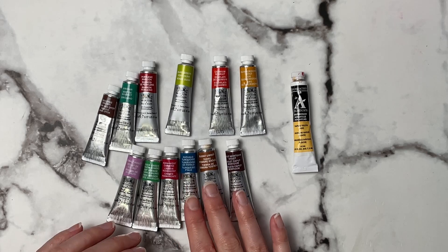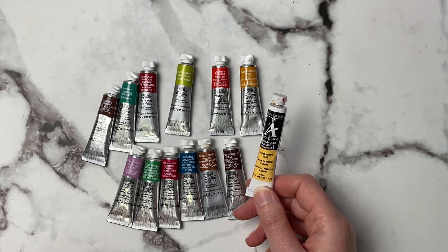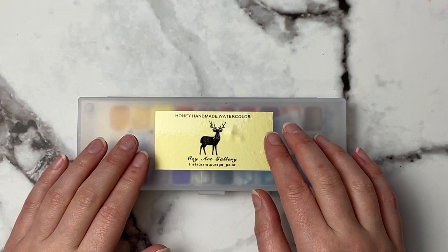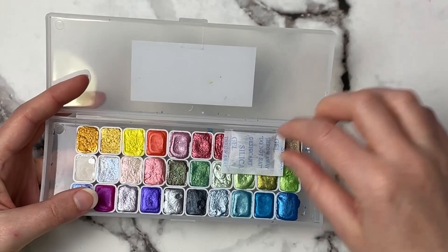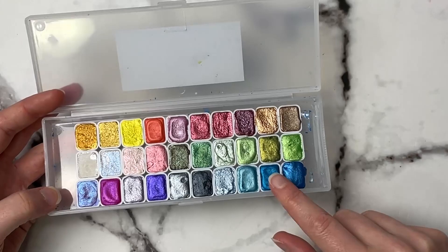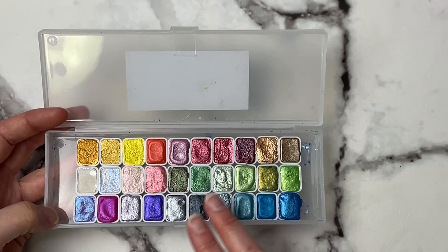I was looking for Naples Yellow in Winsor & Newton and couldn't find it, so I ended up grabbing the Naples Yellow Hue from Grumbacher because I really wanted to try this color. I don't use a lot of iridescent paint, but when I saw this Honey Made Watercolor on Amazon it really caught my eye — the colors just looked absolutely gorgeous. I hope that comes across on camera. They're super full pans so I definitely got my money's worth — they were really affordable when I picked them up.